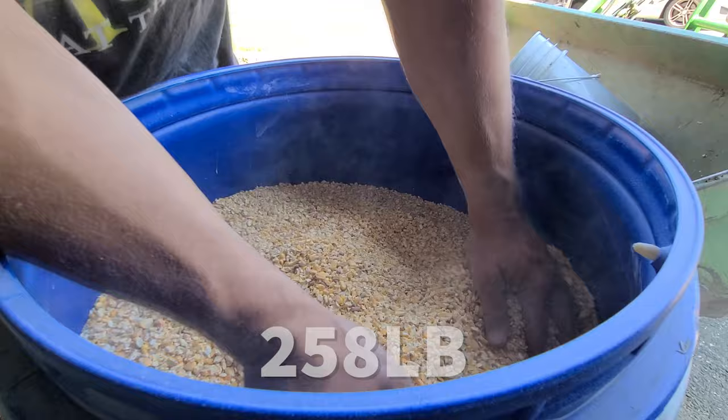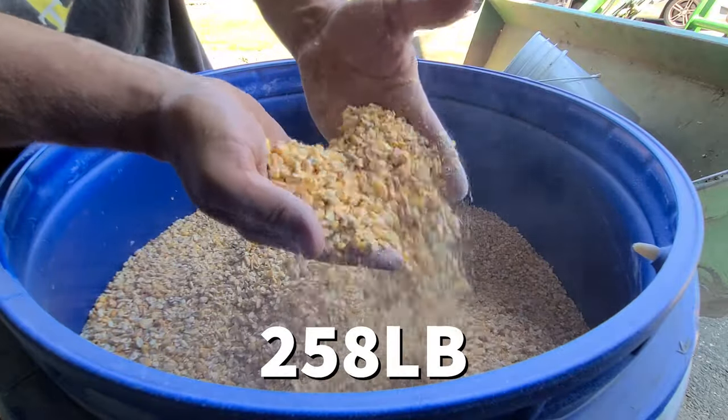That's it, all done. About 250 pounds of feed, all mixed up.